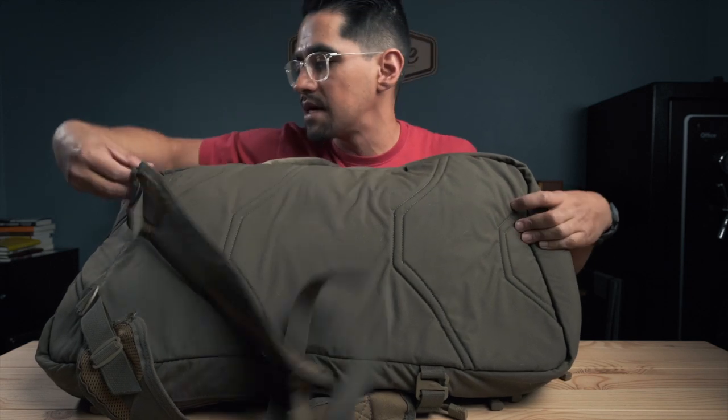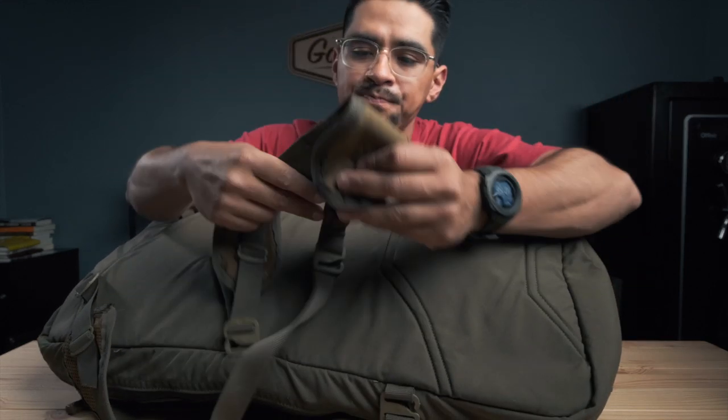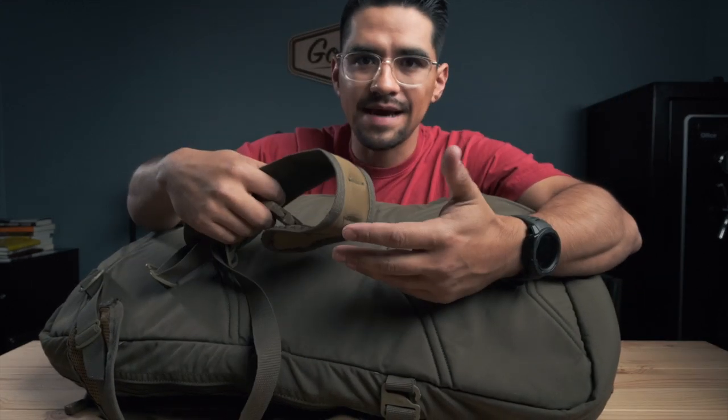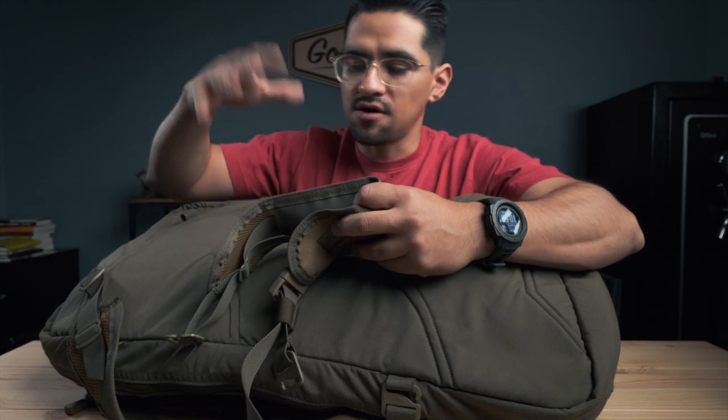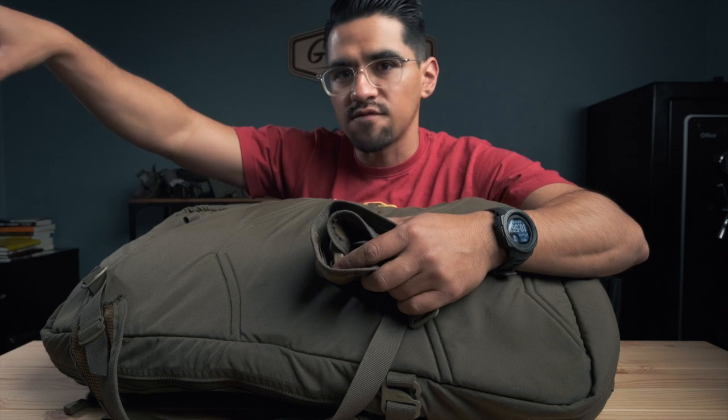The backpack straps are all on G-hooks so they quickly come off on both sides. I don't typically carry it as a backpack, but there are instances where I have. At a steel match, I'll take this bag out — I can put two or three guns in it, holsters, ammo, everything I need — and just throw it on like a backpack and walk from one stage to the next, since the bays can be spaced out pretty far.